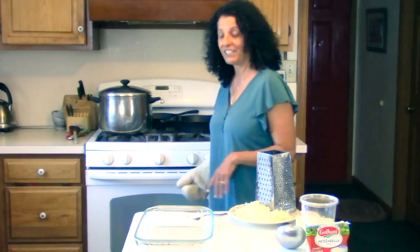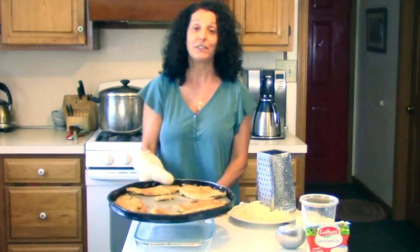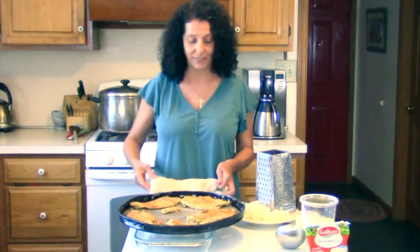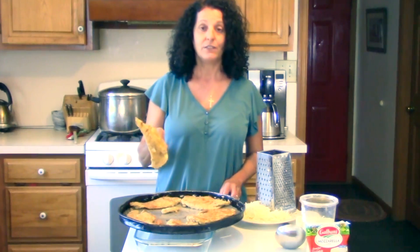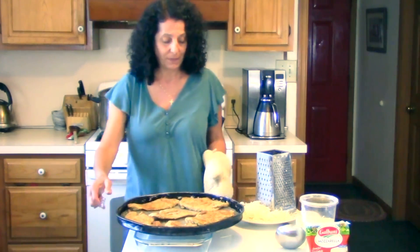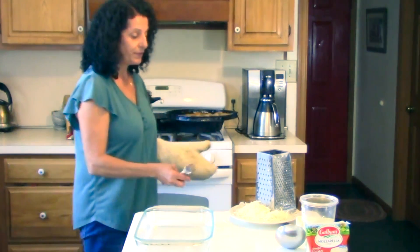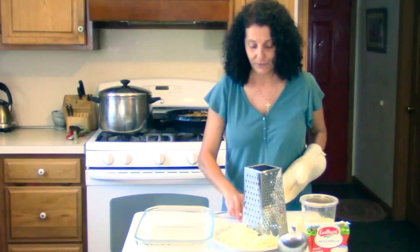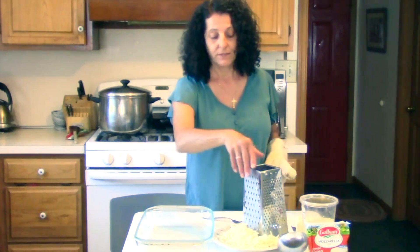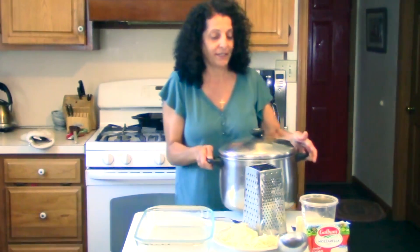Hi, we're back. We're ready to take our chicken cutlet out of the oven. It actually went closer to 25 minutes. We flipped it about halfway through and switched the shelves too — it started on the second shelf, then moved down to the fourth and vice versa. We're going to bring our marinara over. I went ahead and shredded some mozzarella.